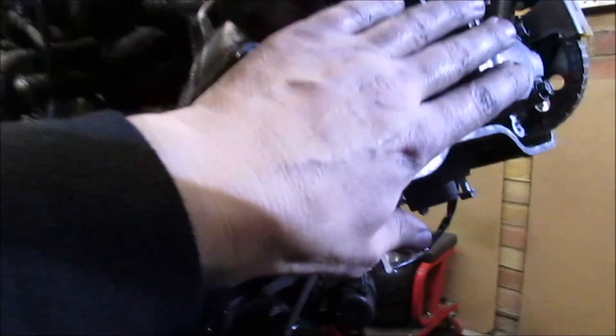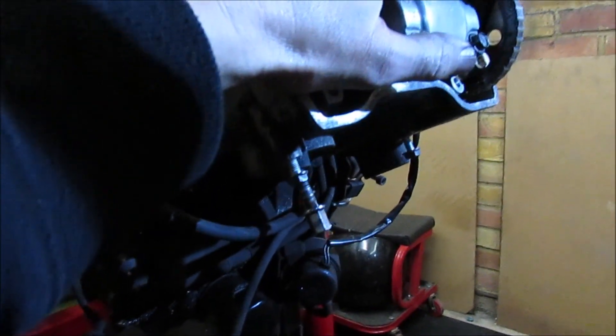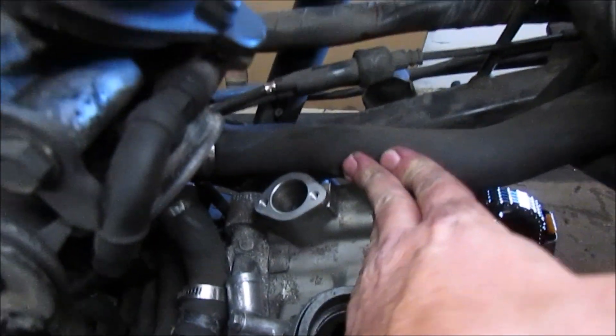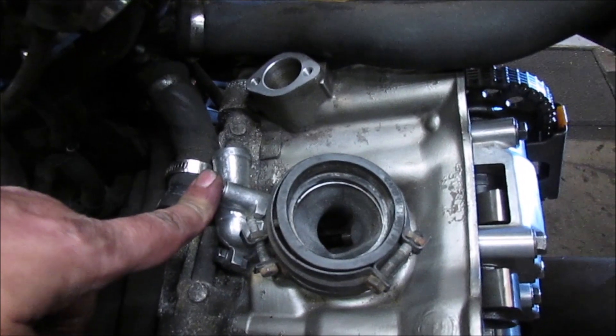So that's all the rubbers installed with the metal washers. Everything in here is torqued - so basically that's done. The actual tensioner unit I can actually install from the top. Just need to tighten that down for the water pipe.